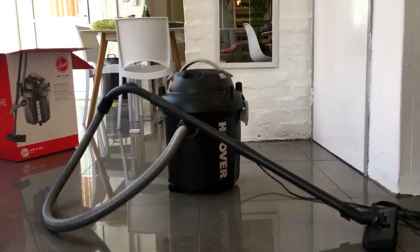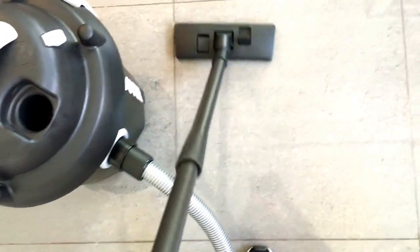There it is, completely set up. I plugged it in and let's give it a shot. There it is. It makes a funny noise when you push back. West side carpet. Lovely, lovely, lovely.